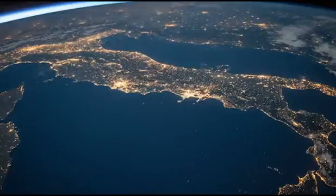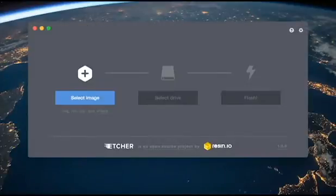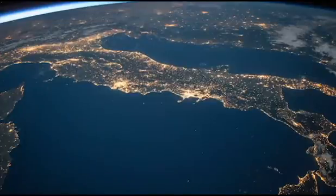Once that's done we're ready for stage two, but for stage two we're also going to need another piece of software called Etcher. Etcher is software I'll talk about later, but for now let's just go to the Etcher page and download it. Once that's all downloaded, we'll be ready for stage two.